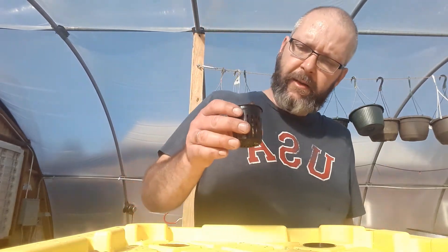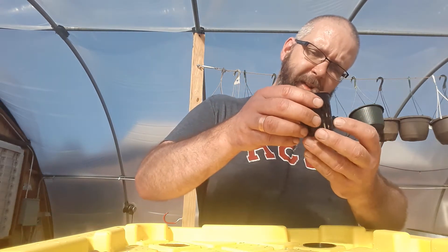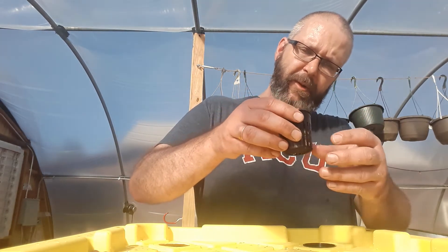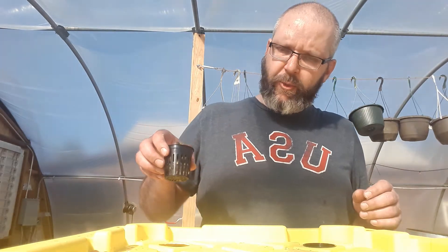I've taken this seedling and put rock wool on the bottom, which is just a growing medium that helps absorb a little bit of water. These cups go into pre-drilled holes a few inches apart — there are eight holes in this particular bucket.